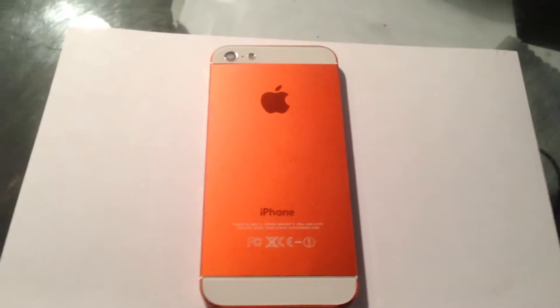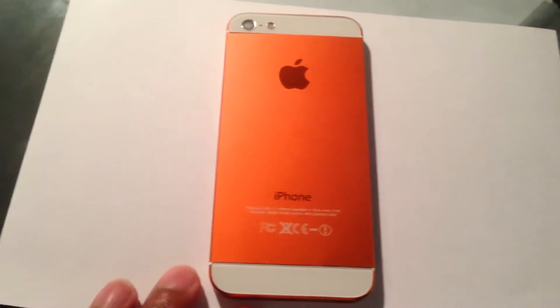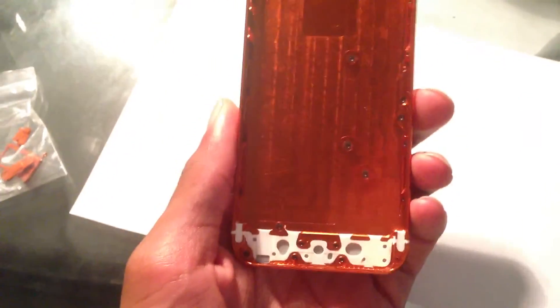Got the orange iPhone 5 case with the white top and bottom glass Apple logos — looks real nice. Already took it apart, put it on my phone, tested it out, looks real good on it.